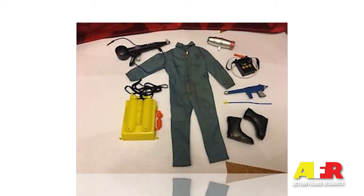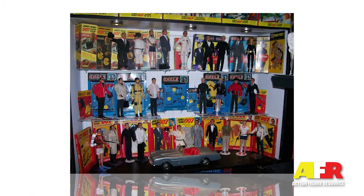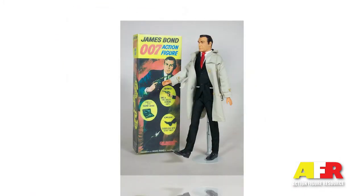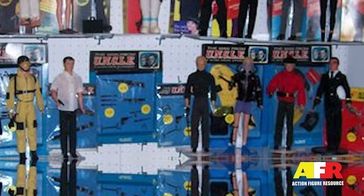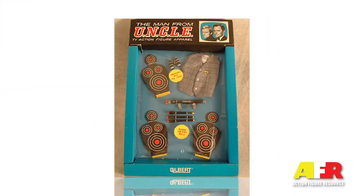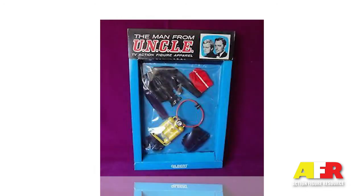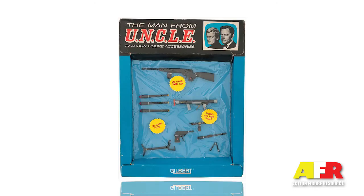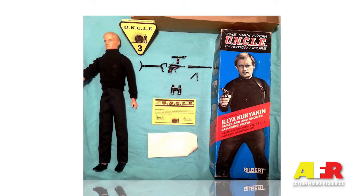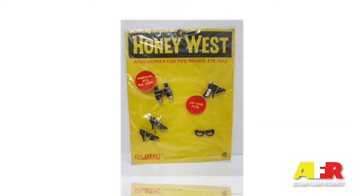The figures were supported by a series of carded and window-boxed accessories that were also compatible with AC Gilbert's other action figures — that is James Bond, Honey West, and Moon McDare. There were three large cello boxes, two small cello boxes, and two cello-wrapped cards. These sets included a target set, jumpsuit set, armament set, scuba set, arsenal set number one, arsenal set number two, and a pistol conversion kit. Many of the pieces from these accessory sets were interchanged with the Bond and Honey West sets with simple paint job changes.